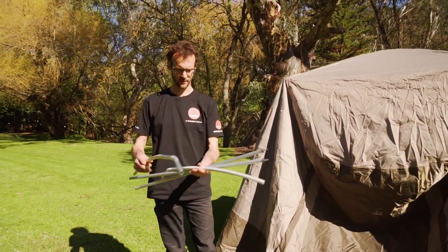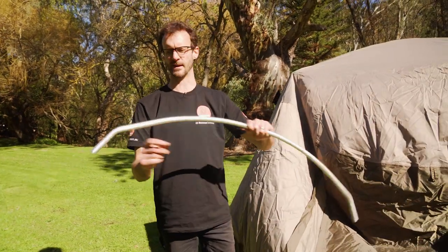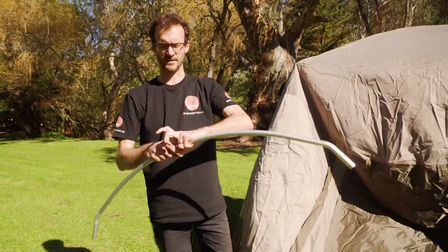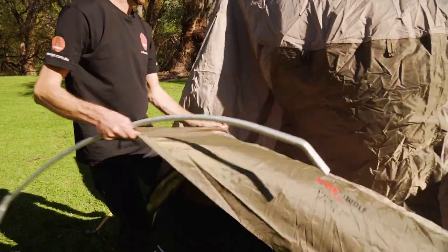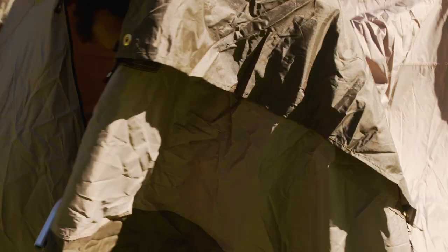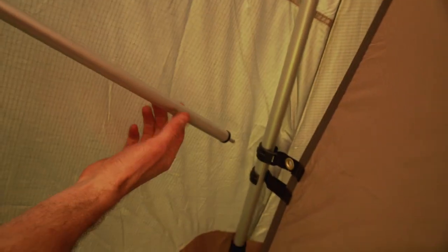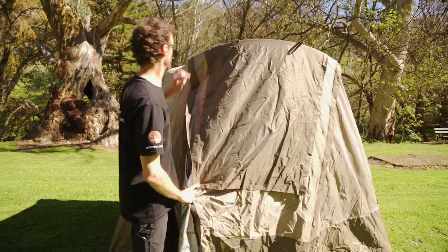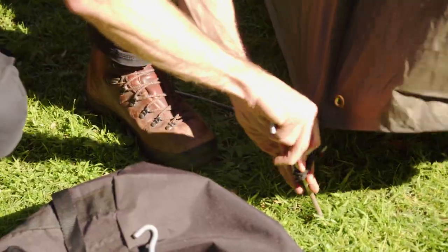Now we set up the vestibule. Grab the other pole sections, put the straight ones aside, and put the curved sections together so the corner bits sit at each end. To put this in place, undo one of the zips into the vestibule and step inside, because there's a sleeve up underneath that this pole needs to slide into. Once you've got the pole in the sleeve, grab a straight section, insert it in the end of the pole, and the other end goes into the eyelet on the inner tent. Keep a bit of tension on it. Grab the second pole and do the same thing on the other side. We've now got a brow pole for the vestibule in place.